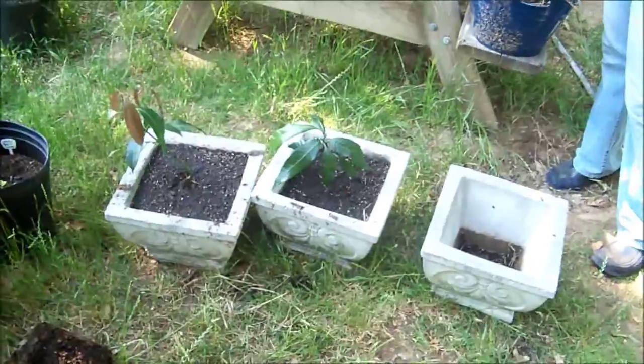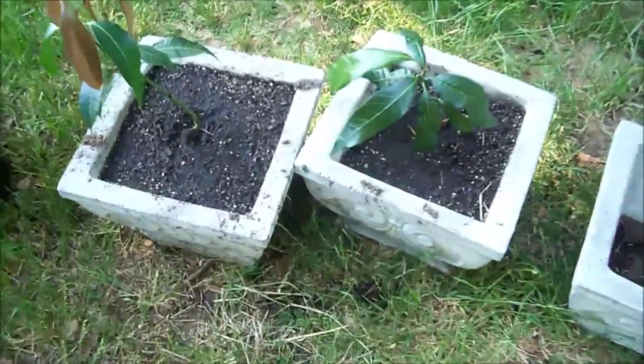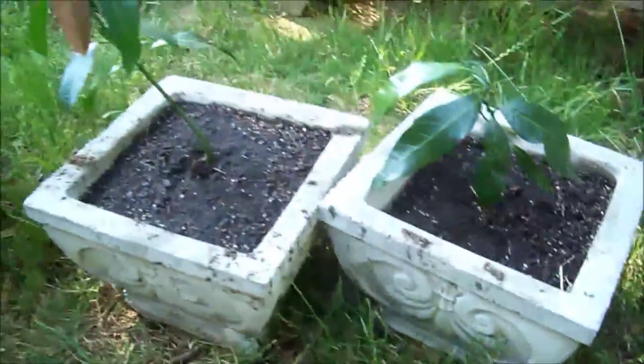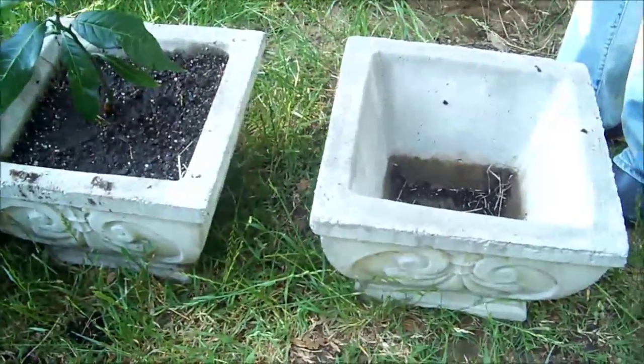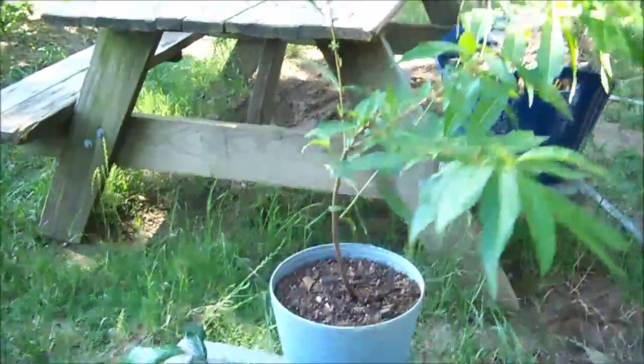Hi, what's up everybody. It's kind of windy out here, hope y'all can hear me. I got these concrete containers from my uncle, he gave them to me and they're pretty cool, so I'm putting my bonsai trees in them. These are two mangoes and then I'm planting a peach tree in this one — a bonsai peach tree. There it goes right here.